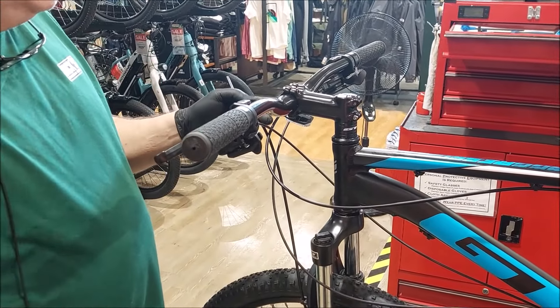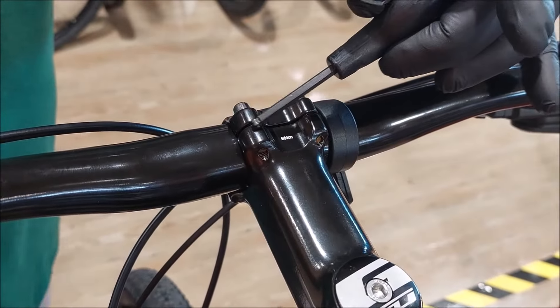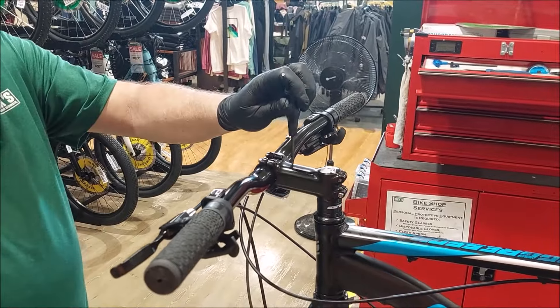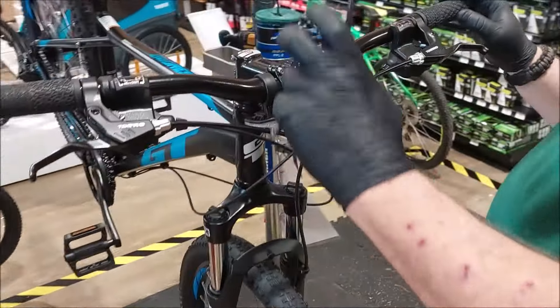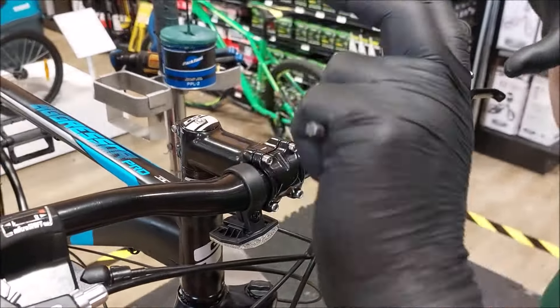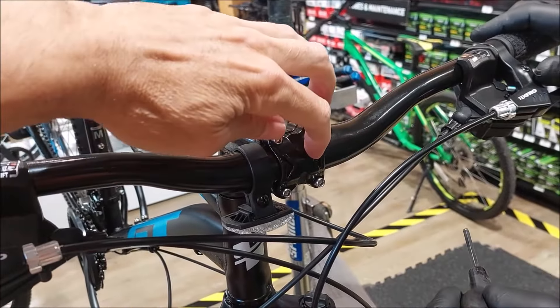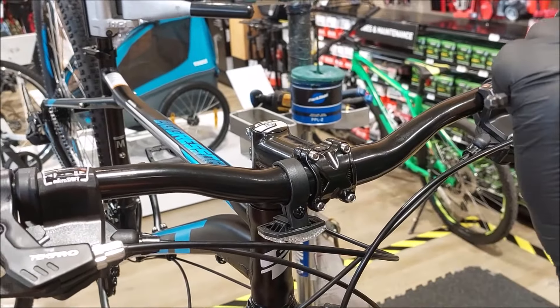Also, the closure on the front head cap — there's a certain distance here and underneath. These should be pressed in equally against the head stem. They were not, and I'm fixing that. If you've got too much closure on top and not enough on bottom, you don't have enough purchase and it's going to slip around.